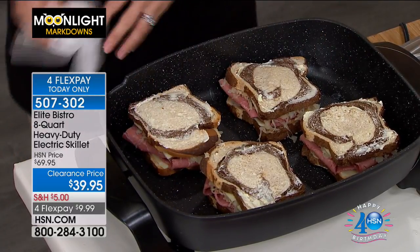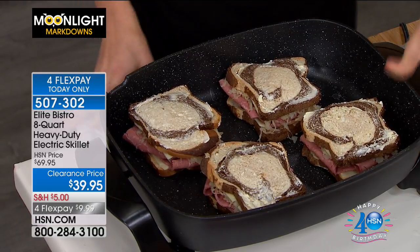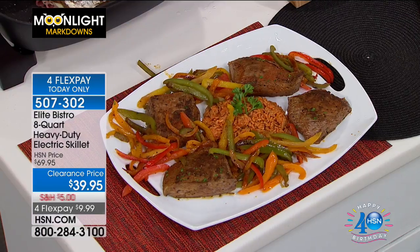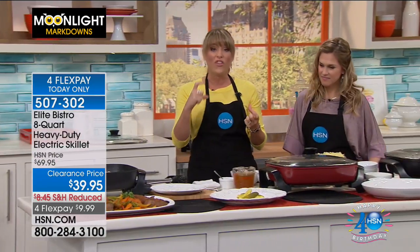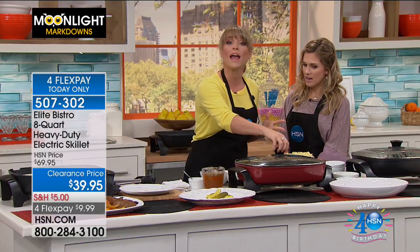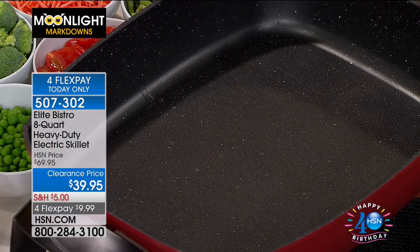I could probably fit two more on the inside there. There's no other electric skillet where you can cook with this type of capacity. From your beautiful, moist, juicy, tender steak to your chicken, to your grilled cheese, to your Reubens, to the most beautiful thick lasagnas or casseroles at the holiday season — get this as a gift for somebody that never quite has enough oven space. Because it's so deep, it's like having an extra oven. You can do your casseroles.